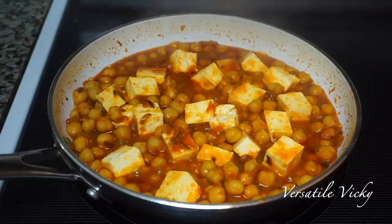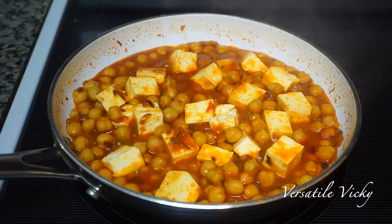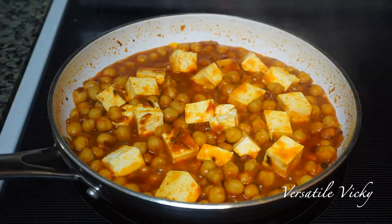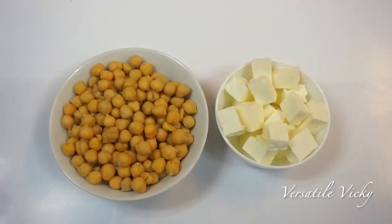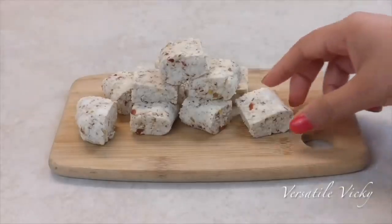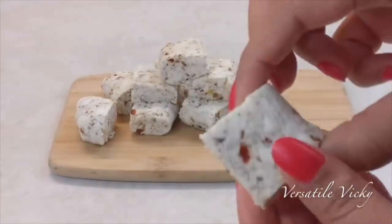The first recipe is chickpea with cottage cheese or paneer. As most of us know how to make chickpeas or chole at home, I am not showing a very detailed recipe. I am using 250 grams of boiled chickpeas and a cup of fresh paneer or cottage cheese, and this will get you 2 portions. If you wish to know how to make weight loss paneer at home, I have a video on that and its link is in the description box.